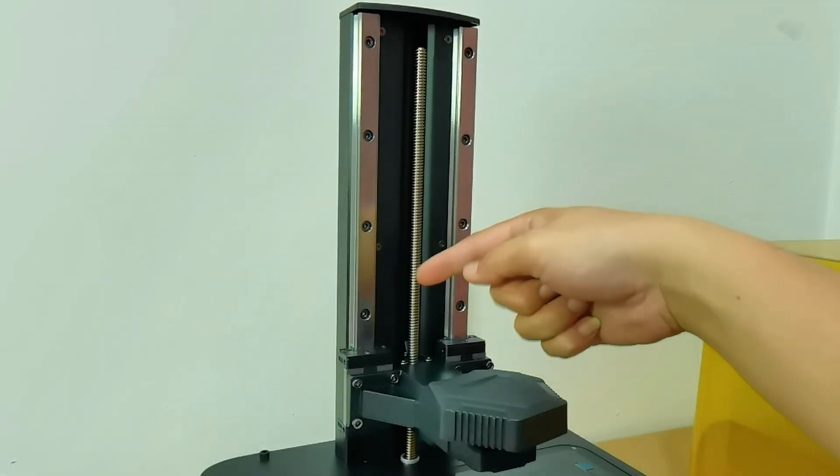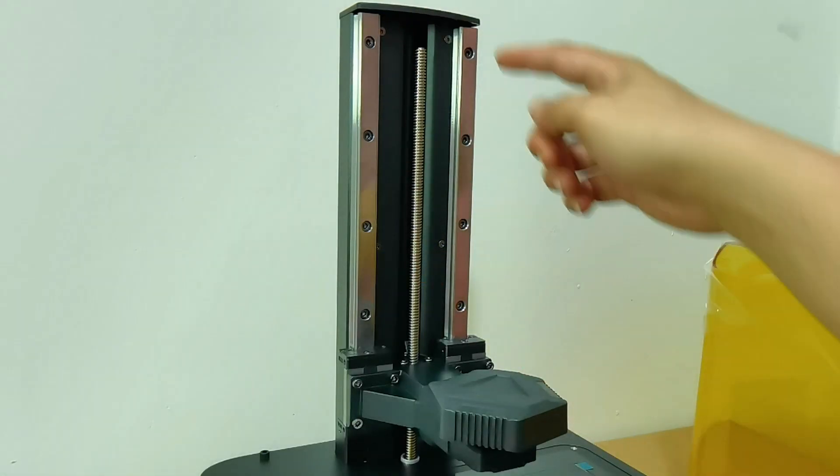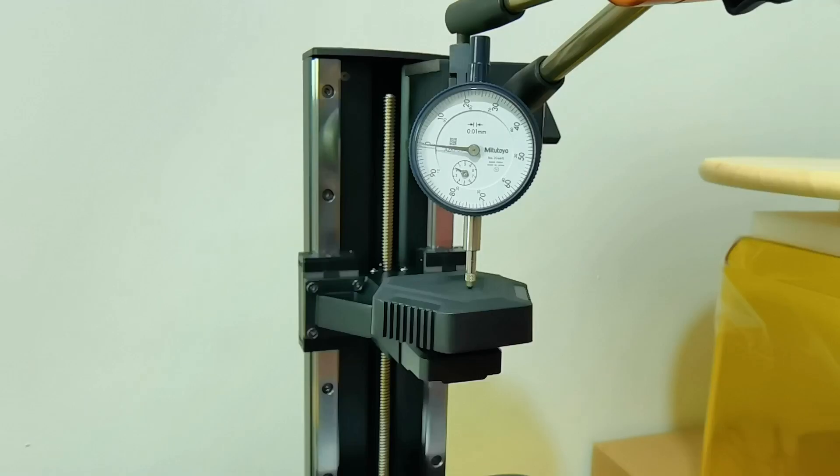The Anycubic M5S has dual linear rail and a typical lead screw for the Z-axis. The stability is somewhat questionable.